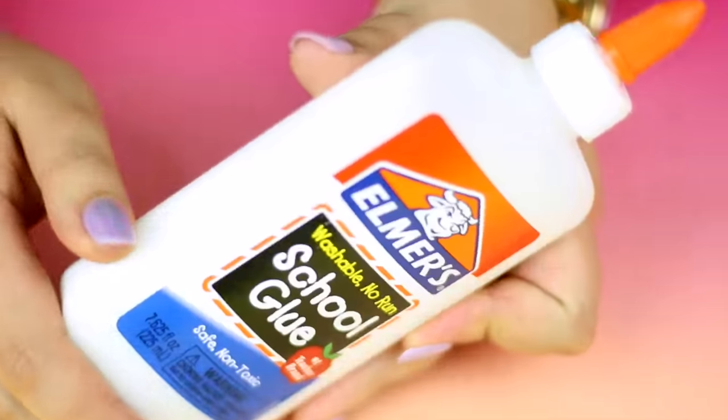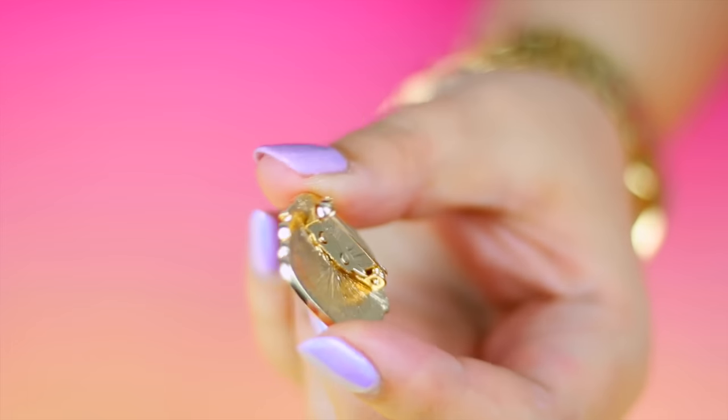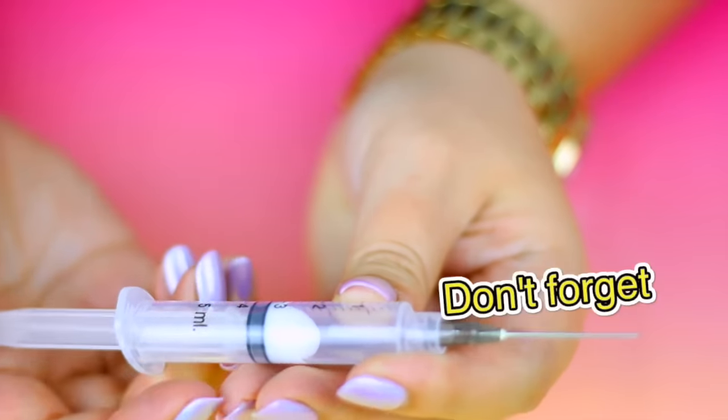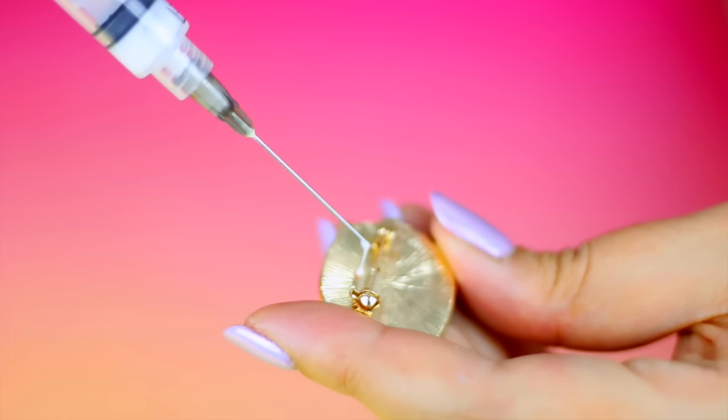The next hack you can do using a syringe is to create a precision glue to work with rhinestones or any kind of jewelry. Fill the syringe with whatever glue you want and very carefully use the needle to add the glue to the piece you are working with.